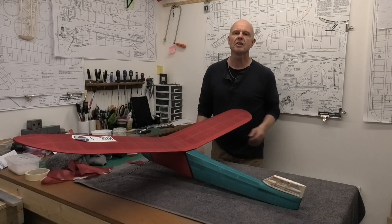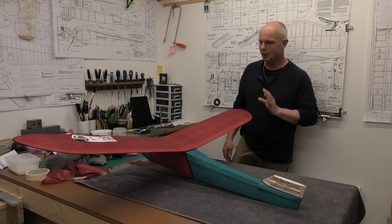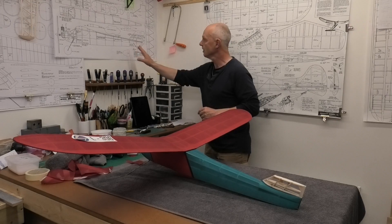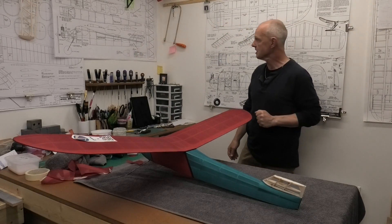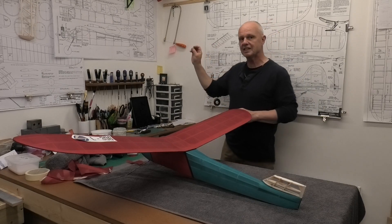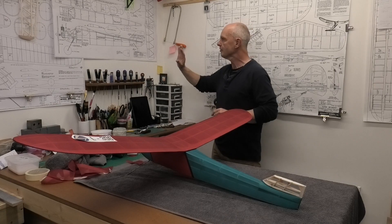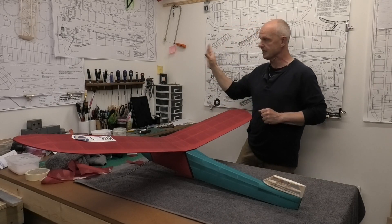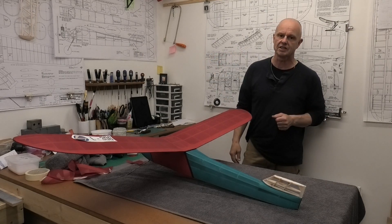Hi there, welcome to this build blog of a Model L. A Model L is a Peter Fisher design that I'm building from a great set of plans you can download off the AutoZone website. Peter Fisher designed this in 1973. It was never produced as a kit, only sold as a plan, but now you can get it for free off AutoZone.